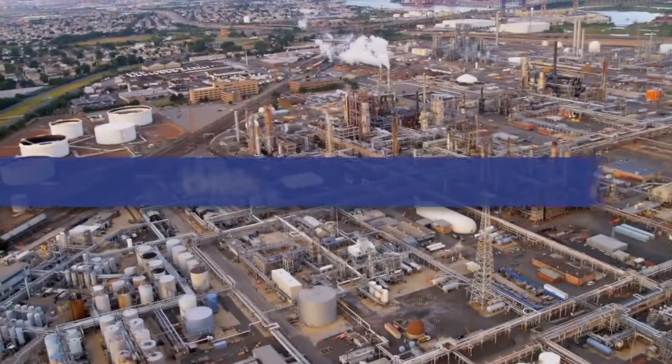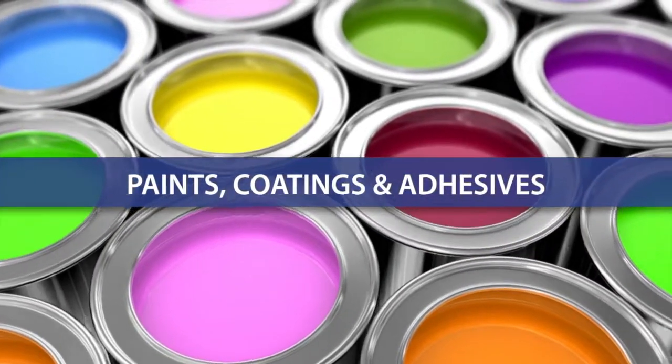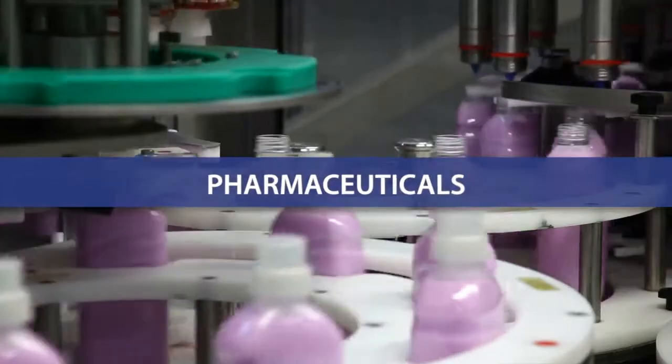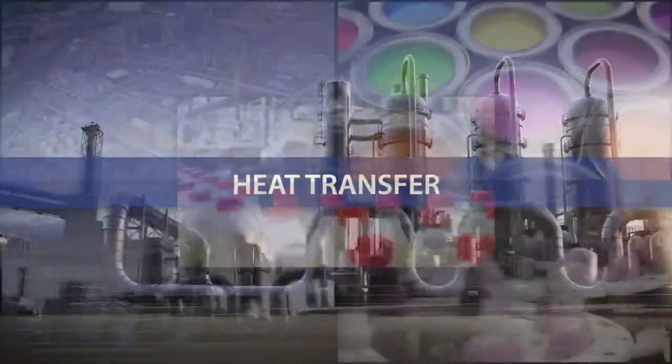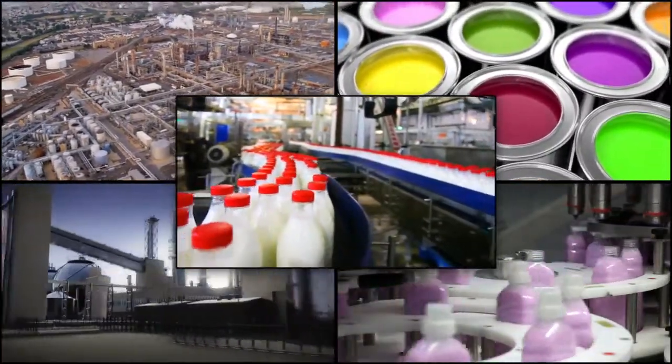Pumping thin or viscous fluid is a demanding challenge for many industrial applications. Chemical processing, paints, coatings, adhesives, food, beverage, pharmaceuticals, heat transfer — all require efficient, reliable control of difficult-to-handle fluids.